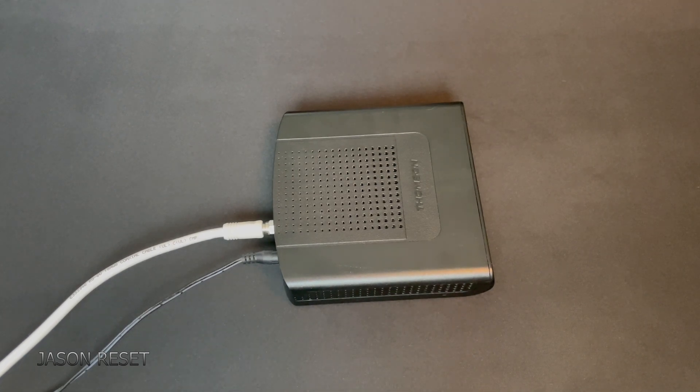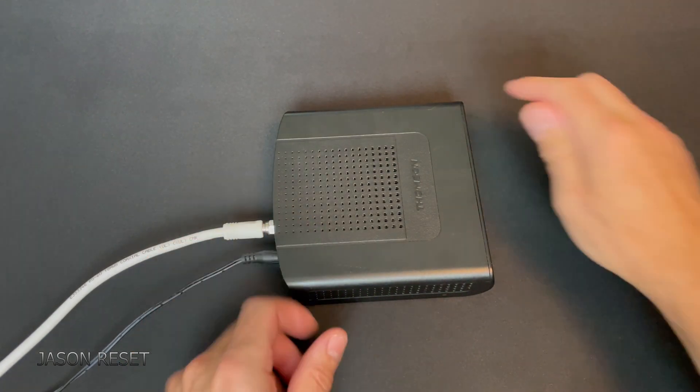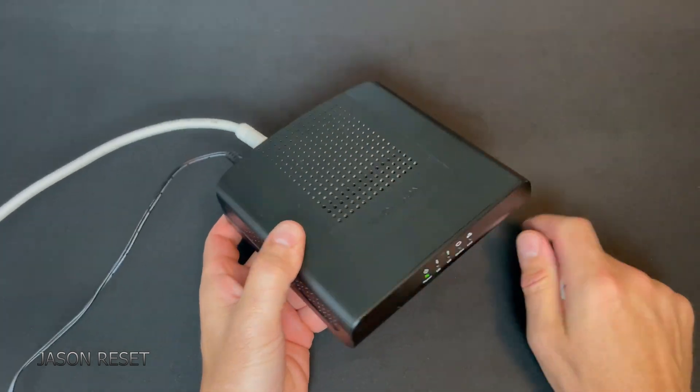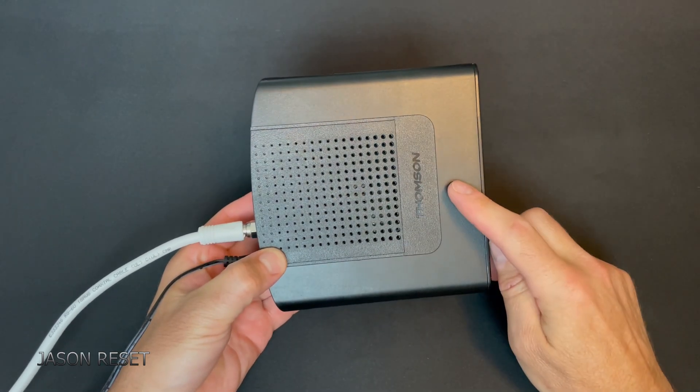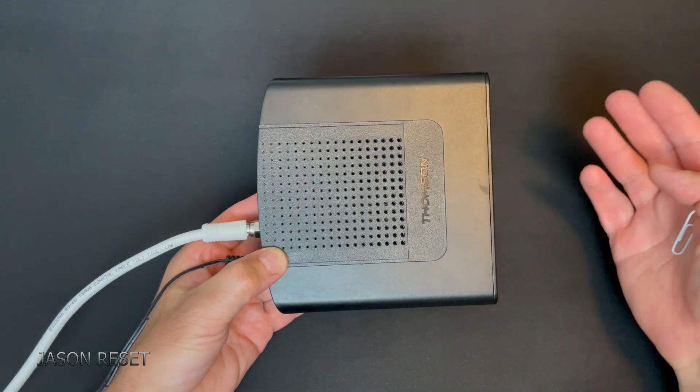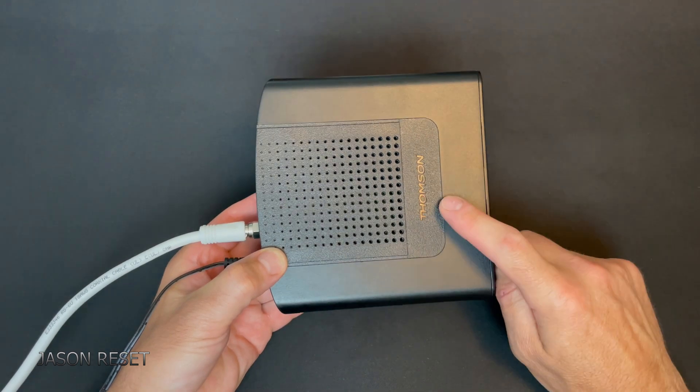Hey everyone, welcome back, I'm Jason. Today's video we're going to factory reset the Thompson internet modem. Just want to mention that by resetting this, it does not remove it from your internet account — it'll just refresh the modem.